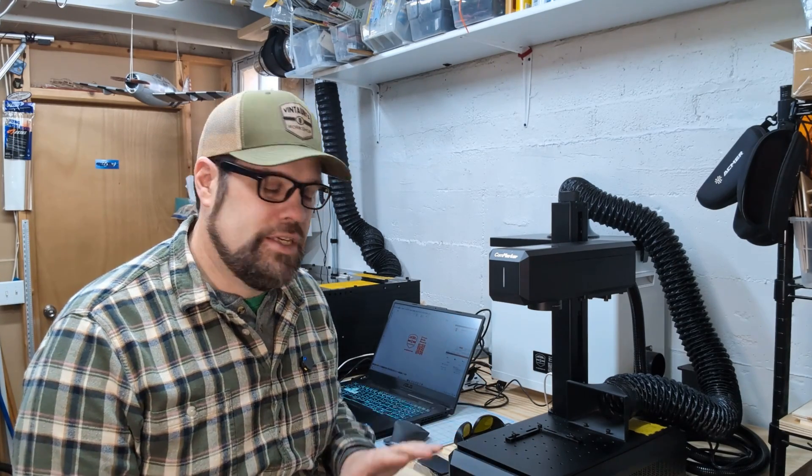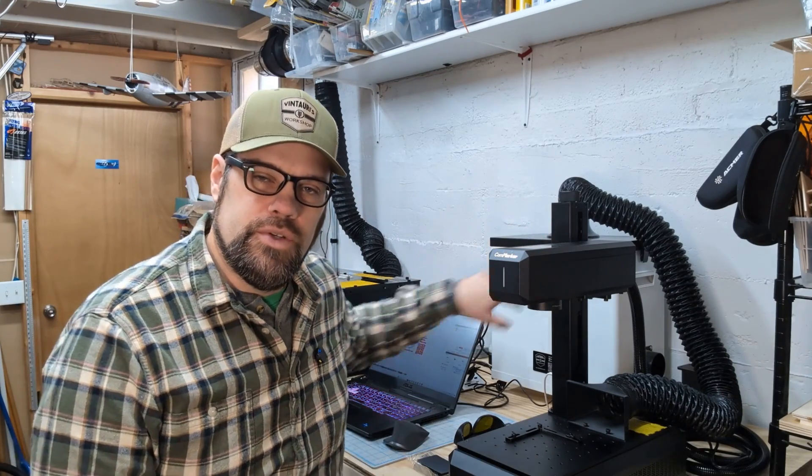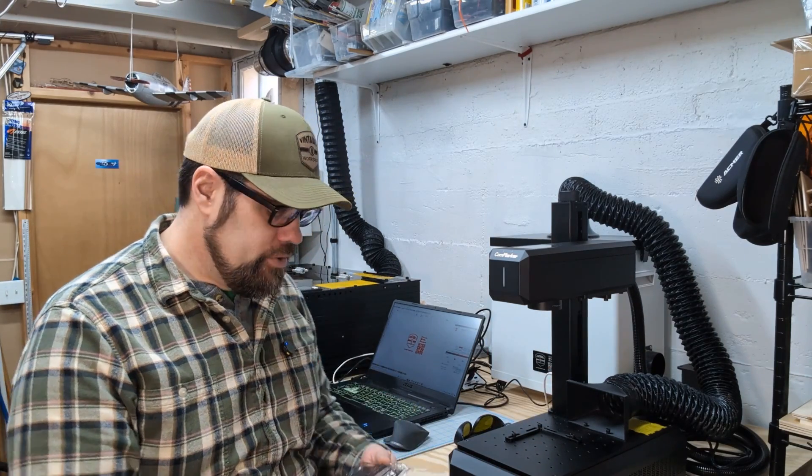I'm going to a conference shortly and will be handing out business cards, so I thought why not serialize them — kind of a fun placard-style thing, and it lets me track how many I've handed out. I'm in the basement workshop because it's January in Minnesota and it's cold. I've got the comm marker B6 set up and ready to go. We're just using a dust filter here, which works well on these machines so I don't have to vent warm air outside.